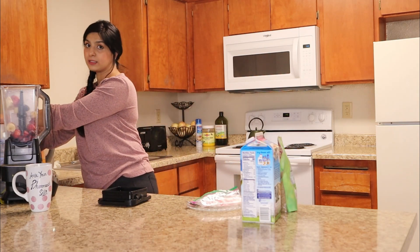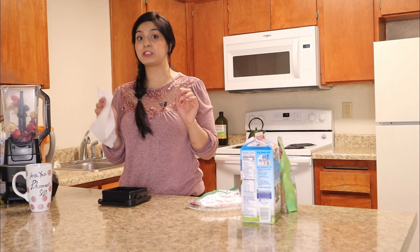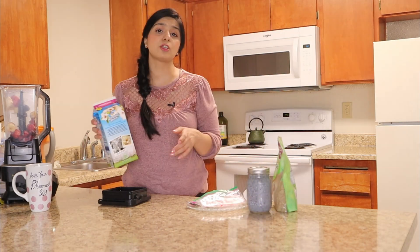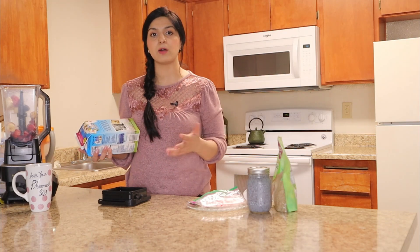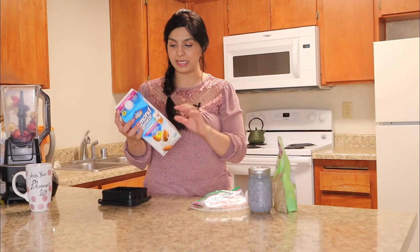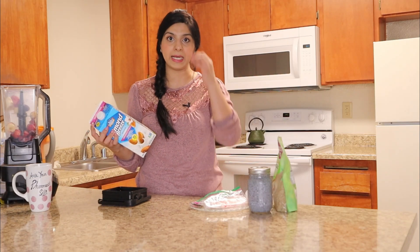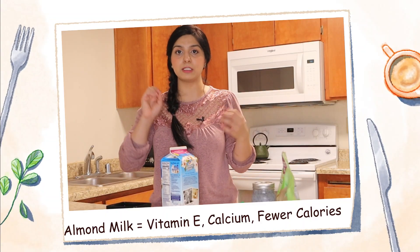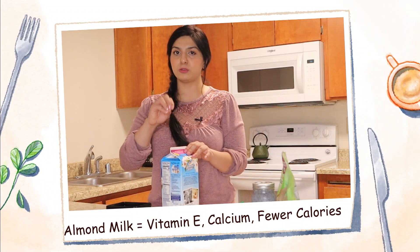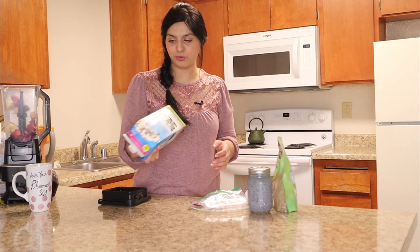In my previous smoothie I added coconut water, which made it quite refreshing. For this smoothie, I like it to be a little bit creamier, so I'm going to use almond milk. When you're trying to lose weight, you want to stay away from dairy — almond milk is a great substitute. I'm using Blue Diamond almond milk, vanilla flavor, and it has 30 calories per serving. Apart from being low in calories, almond milk is high in vitamin E, it's a good source of calcium, sometimes they add additional vitamin D, and it's a great option for those who are lactose intolerant.